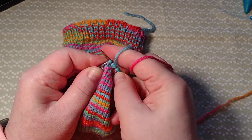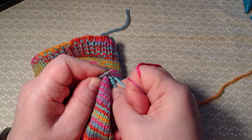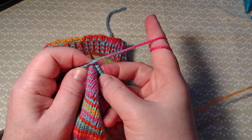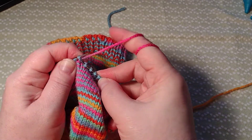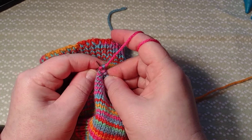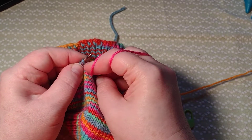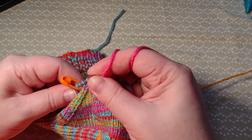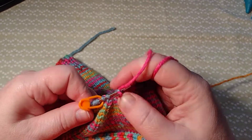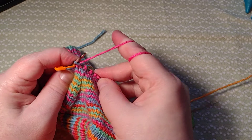Now counting out the stitches: two, three, four, five, six, seven, nine, ten... thirteen, so that's 13, I got 14, 15 — and then this would be 16.